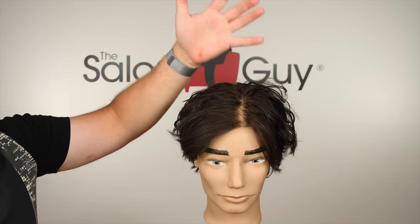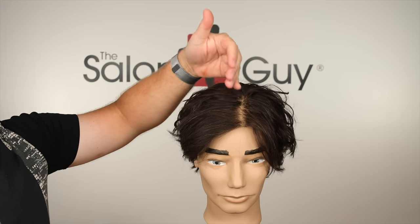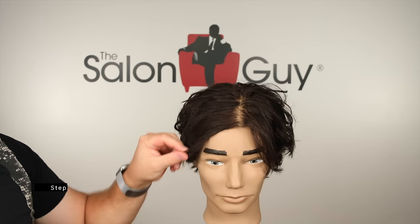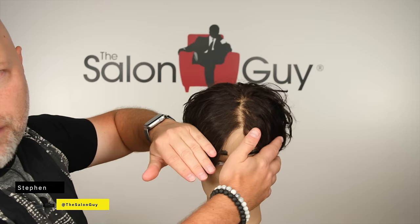So you see this middle parting right here. How do we get rid of it? The first reason why you probably have a middle or center parting is just because of your hair being very long, and the natural weight of your hair wants to simply part your hair.